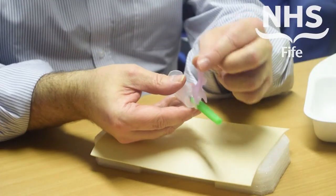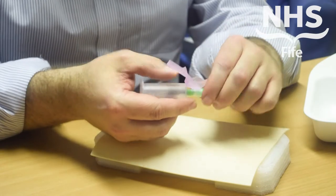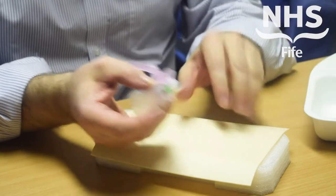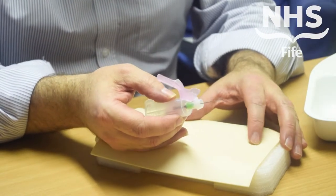To use the device, pull the plastic cover back as far as possible. Remove the needle protective device. Again, that can go into your normal domestic waste — there's no need for that to go into the sharps bin.